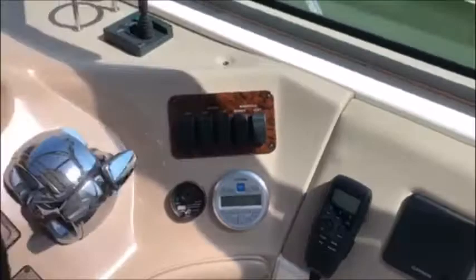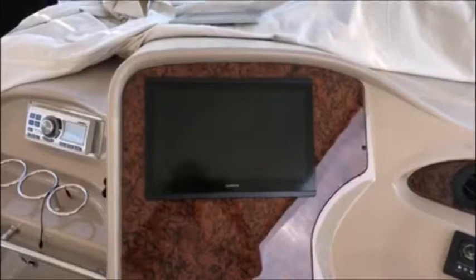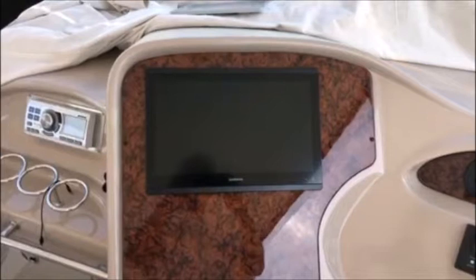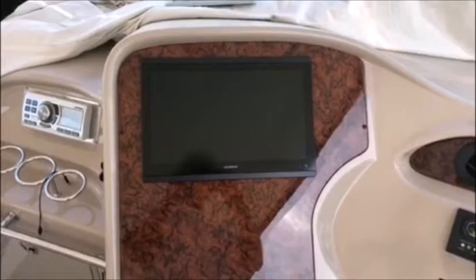So new panel, port side of the helm. As you recall, there was an RL-80C, kind of dated, as well as a Sea Ray Navigator. Well, that's all gone now in favor of the Garmin 8616 XSV — quite a nice unit, and easy to use.